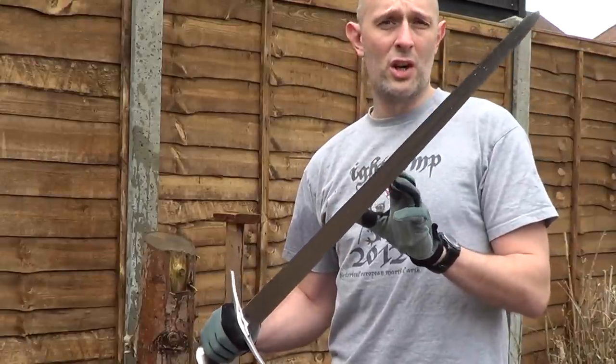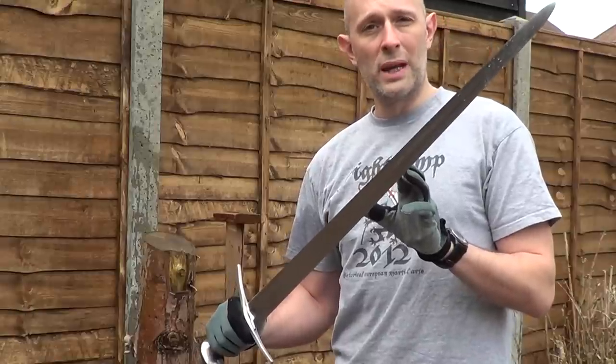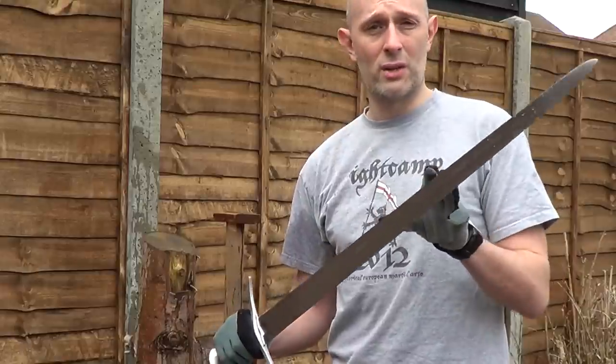However, they do show edge alignment, and if you get it wrong, the bottle bounces. If you get it right, it goes straight through.